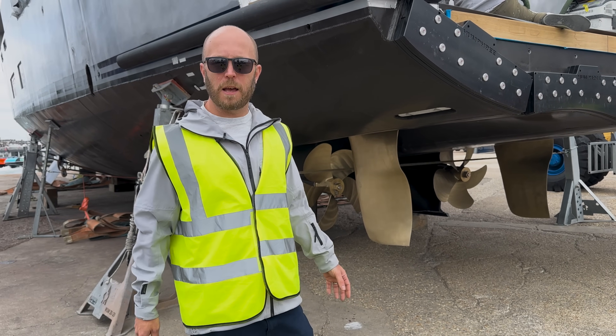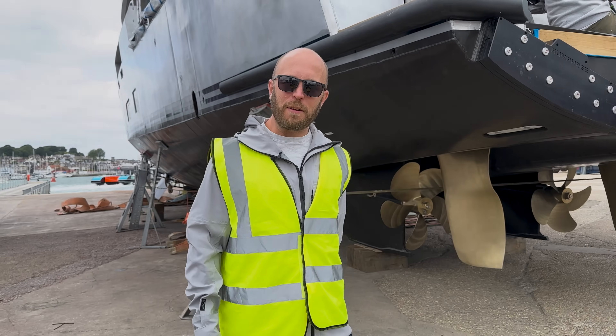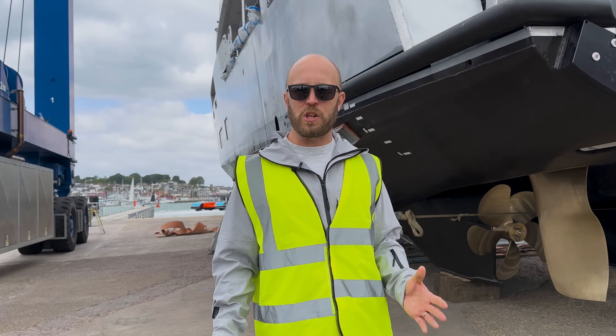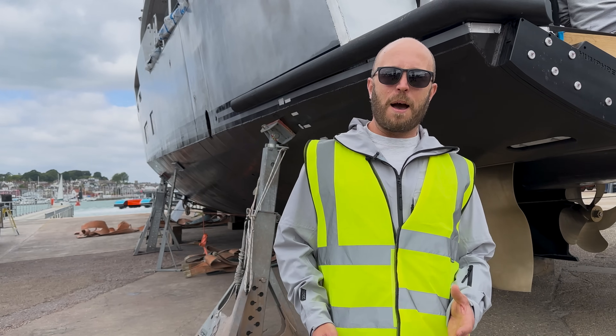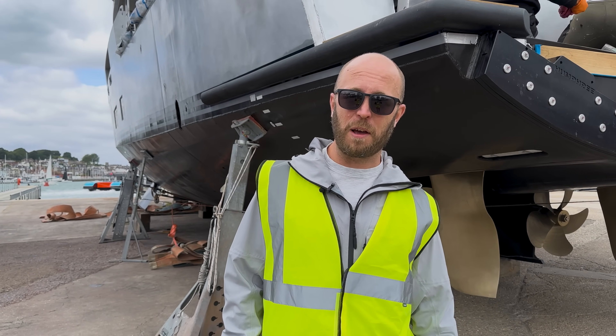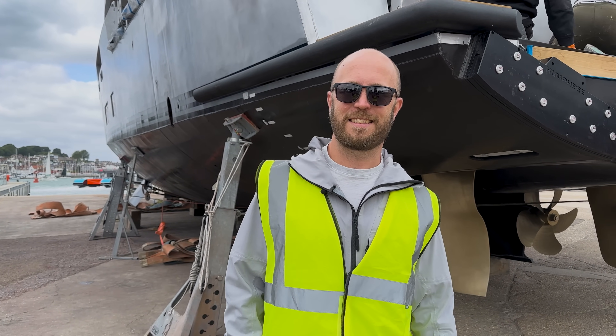I think that's probably about it. There's obviously a lot of work going on here getting ready for the launch of the boat, so we'll leave it there. If you've got any questions, please let us know in the comments. We'll look forward to showing you the boat again when she's afloat shortly. Thanks very much.